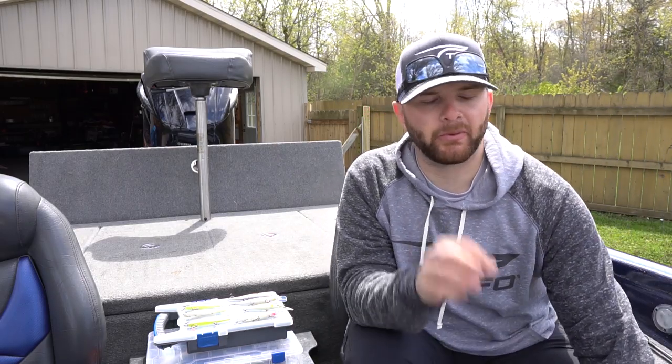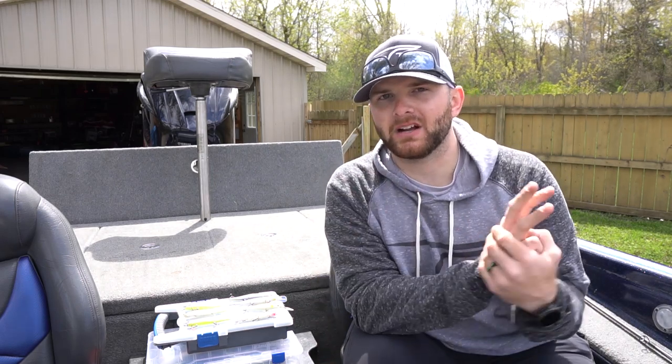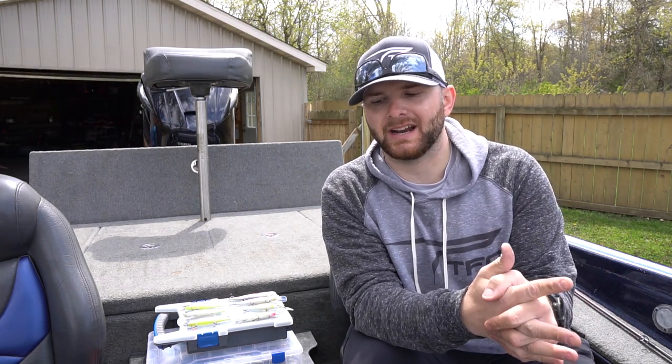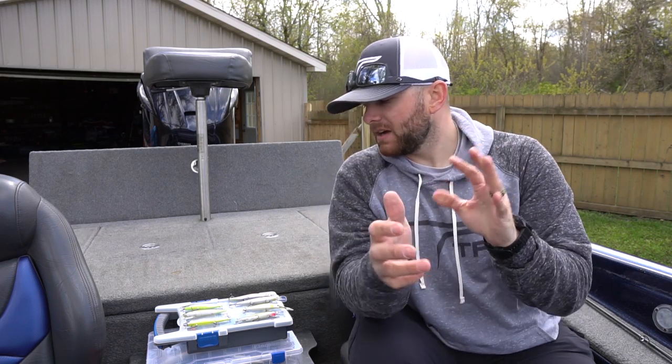Before diving into the baits themselves, I want to talk about color theory as it relates to jerkbaits — three main color selections. Keep it really simple: a clear or natural bait when water clarity is normal and it's sunny outside; a bold color bait when the water gets off-colored; and a white-sided bait when it's overcast and nasty outside with a little chop on the water. That white-sided bait gets a lot of bites because fish can key in on it — it silhouettes better in nastier weather. Clear/natural, bold, or white-sided — those are my three recommendations.